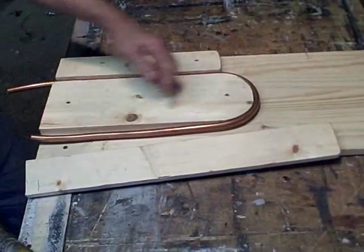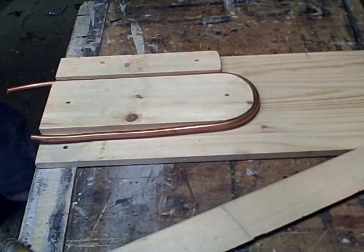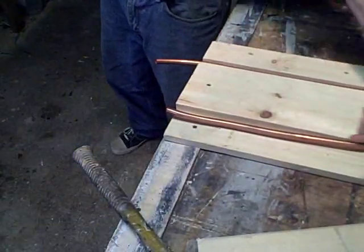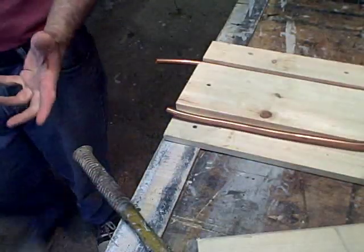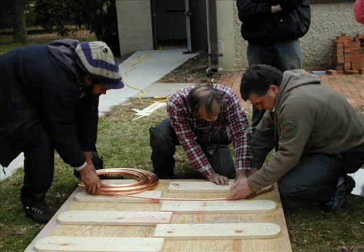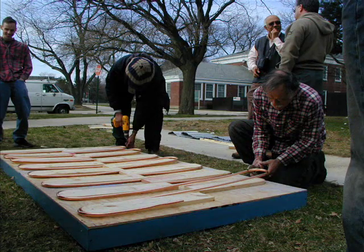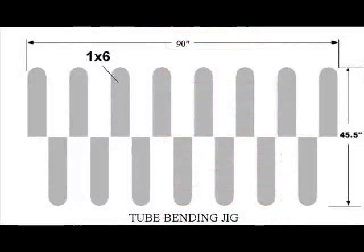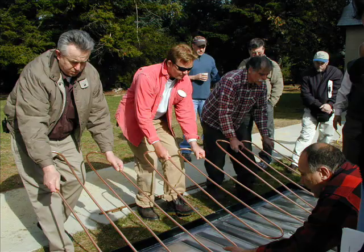When we get to this end, remember there's going to be a loop going around like this — a serpentine loop, a continuous loop, 60 feet long. After all the serpentine flow tubes are made, carefully set them aside until they are needed. Remove the 1x6 planks from the bottom of the collector frame, but do not throw them away — these same planks will later be used to make the absorber plate jig.